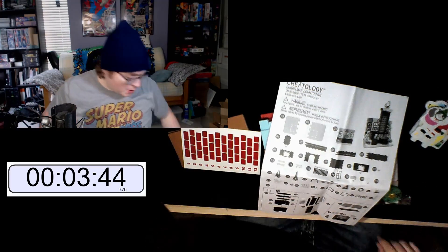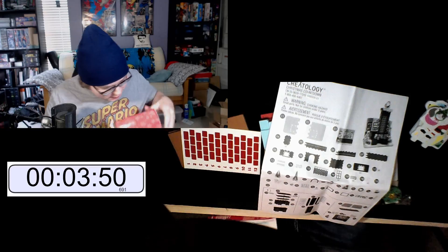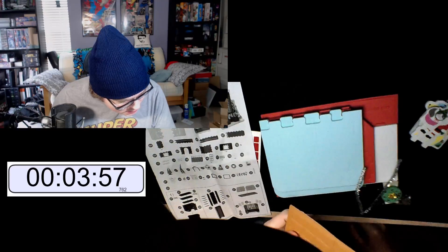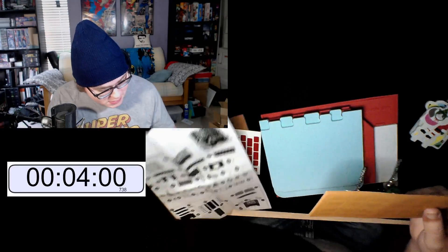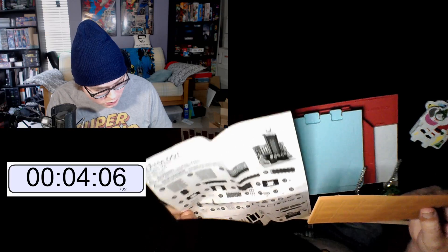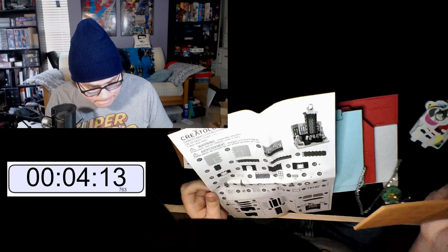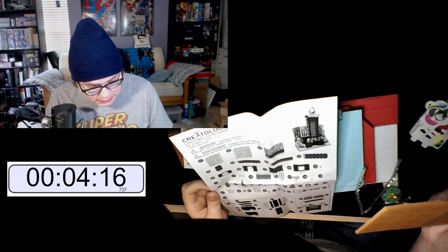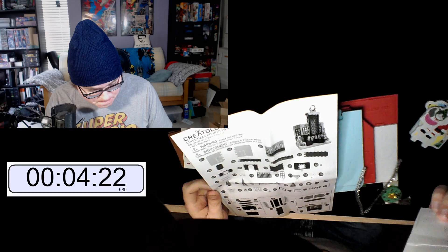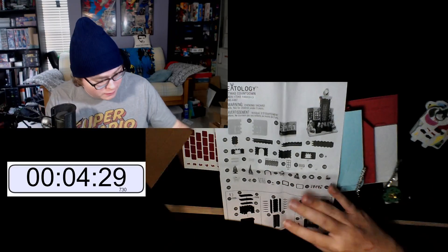There's trash in the box — that's what we need, trash. What is this? What are you? Am I stupid? Am I missing this? Oh — these are the windows, it's part 16. We figured it out.